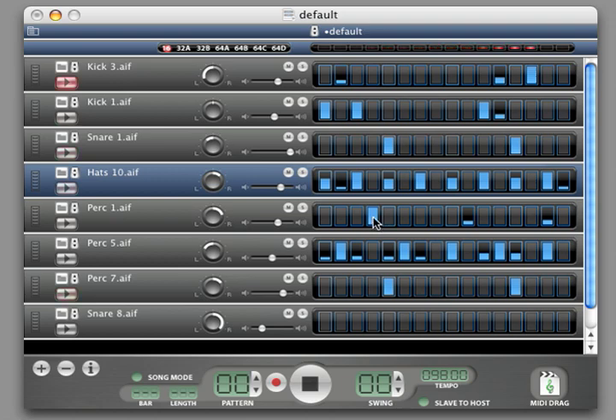In the pattern grid, you can click on a cell to turn it on or off, and also drag up and down to adjust the volume.